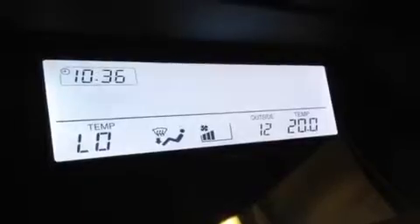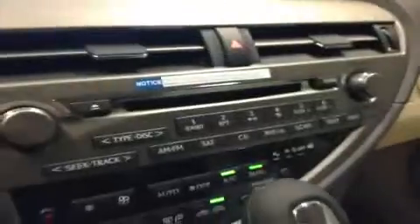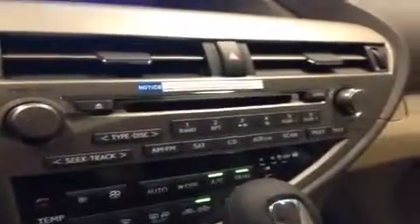Your main display screen is right here. It's pretty straightforward, showing you stuff like the clock and temperature settings, outside temperature, as well as your radio when that's turned on. You've got all your radio settings right down here — AM, FM, satellite, and a CD player. It's a six-disc changer.